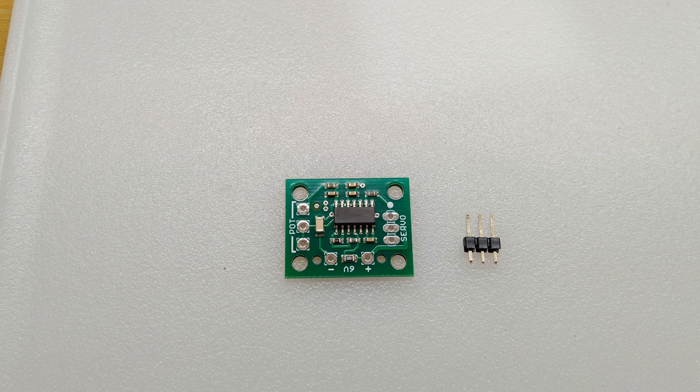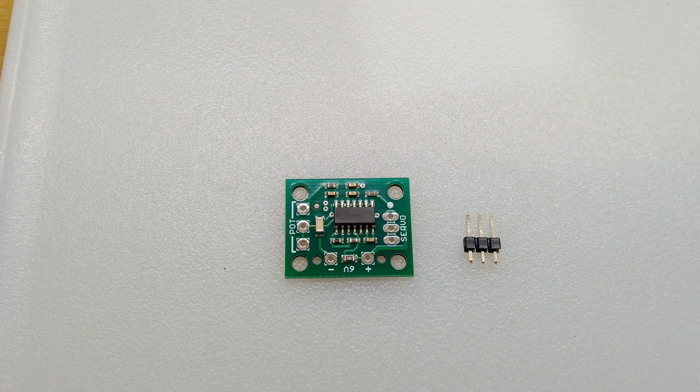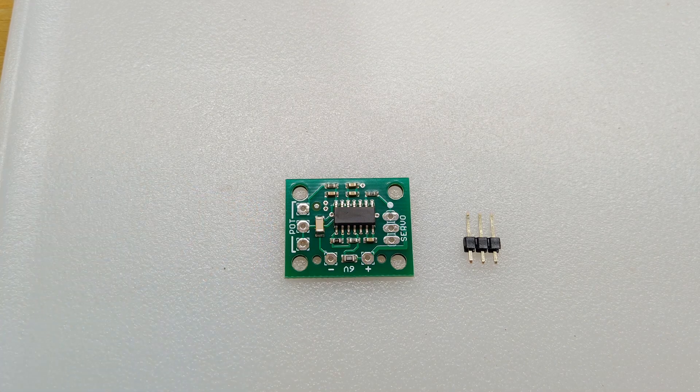This is the servo controller board kit before you do any of the modifications. I did make a video of this project before and I will include it in the narrative section. I'll briefly go over what I'm going to do here. You have your three-pin connector here for your servo, and you're going to solder it onto that board. On the opposite side is where you're going to have your leads for your 10K pot — or in this case, what I'm using is the 10K joystick.